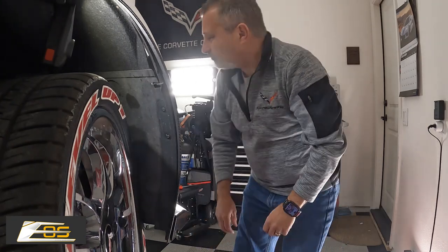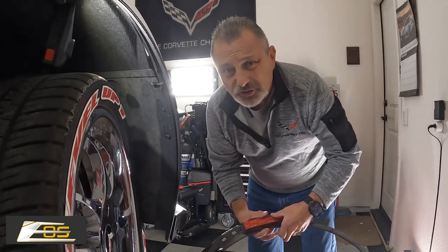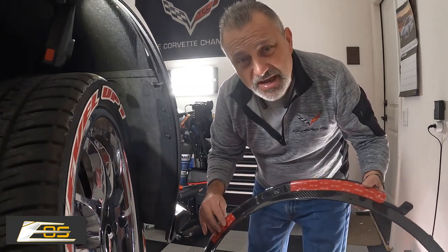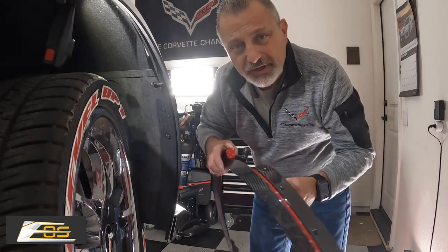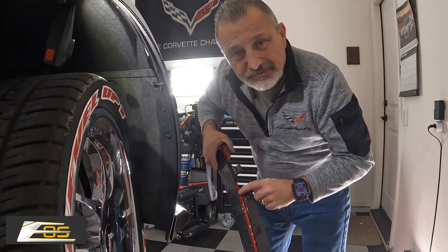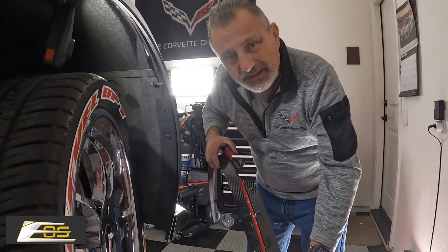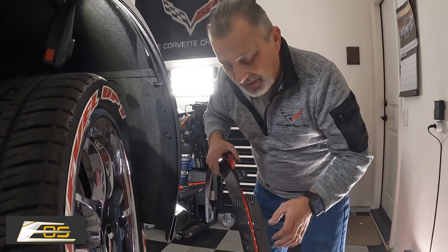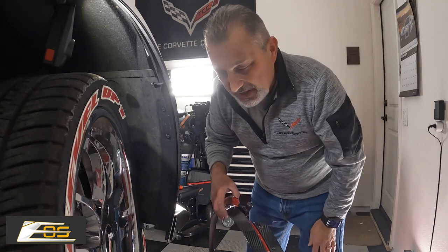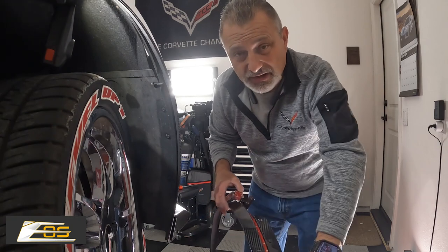Before we get started, let me grab the other new unit and show you what I did. You can see that I've added some two-sided stick tape right here, right here, and also down here in this channel. Now you don't have to do that, but it will make it seat a little bit tighter. The factory one doesn't have that. They do have sticky here and here but not down this channel, and I've seen it where it just doesn't stick to the fender — so I've had to do a lot of repairs in the past, so I just automatically do it.